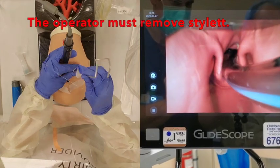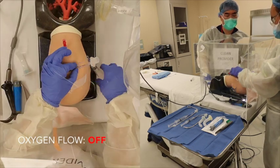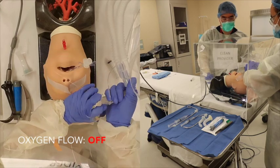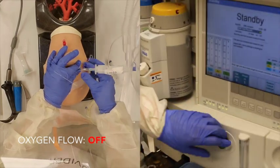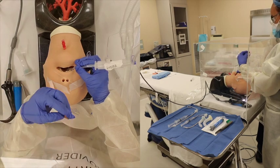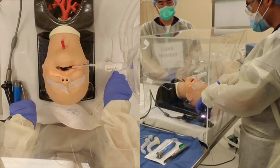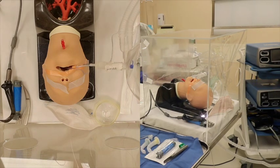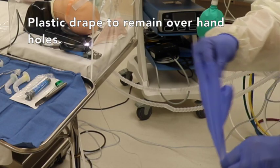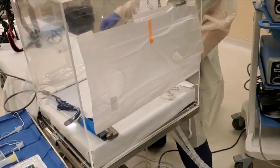Once the cuff is past the cords, remove the stylet. Inflate the endotracheal tube cuff and hook up the anesthesia circuit. The assistant must wait and then be told when to resume gas flow, and will ventilate as instructed by the operator. Once CO2 is confirmed, the operator will tape the endotracheal tube and discard any materials into the Ziploc bags. The operator will then remove upper extremities from the arm insertion points, remove outer gloves or surgical sleeves, and cover the arm holes with the plastic drape.